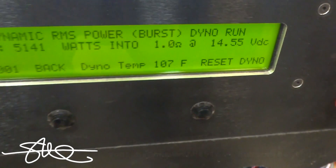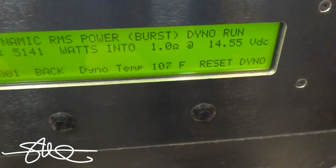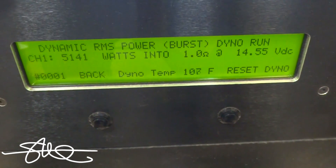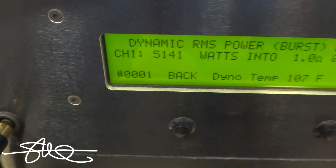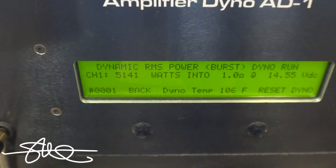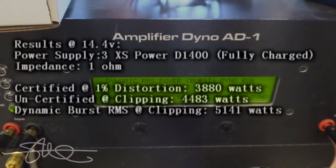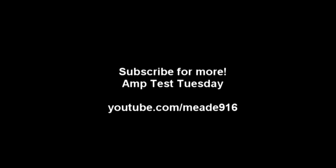As you can see, dynamic burst is a little easier on the batteries because it's not a solid sine wave, and when you can keep your voltage up, you can expect more power to come out of the amp. Thank you so much for joining us and we'll see you in the next video.